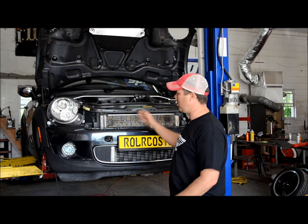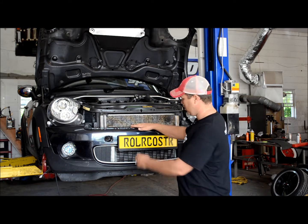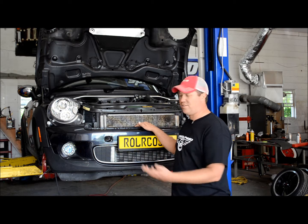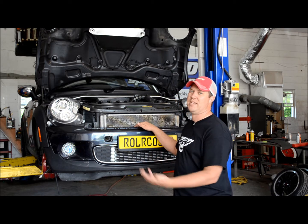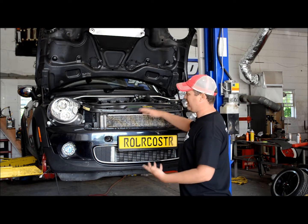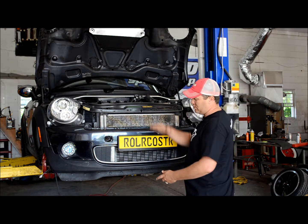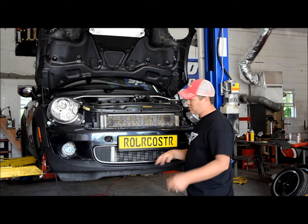Today we're doing an install of our front mount oil cooler on a MINI with a front mount intercooler. We've had a lot of questions about this. The video will also cover how to install an oil cooler on a MINI without a front mount intercooler. The difference is the oil cooler on the front mount cars goes on the top; without the front mount, it goes on the bottom. That's the only difference.